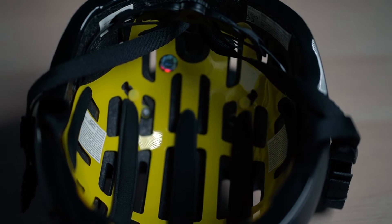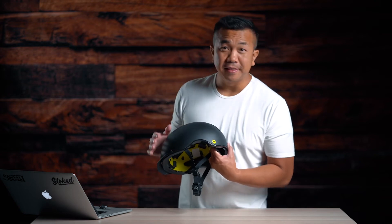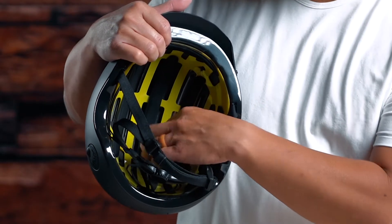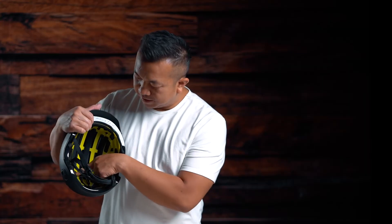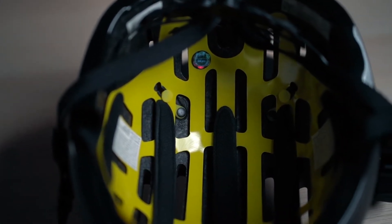MIPS technology is an extra layer of protection against brain injuries and concussions. There's a MIPS sticker showing that this helmet has MIPS technology inside. You can see this yellow layer inside — that is the MIPS technology. What happens is it can move a little bit, locked in by these holes inside, and that movement protects you from concussions and other brain injuries.